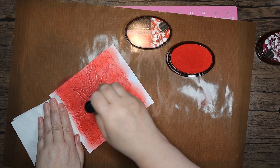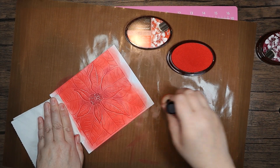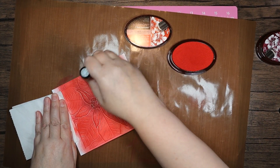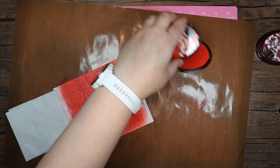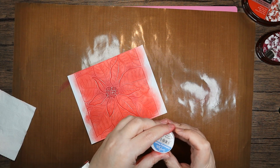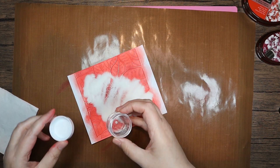I'm just going to move that around a little bit and make sure those edges are quite nice and red. I'm happy with it now. I'm going to bring in some clear embossing powder — this is a Suzy Daize one — and just chuck that all the way over the top.